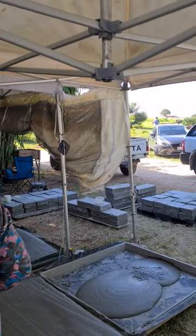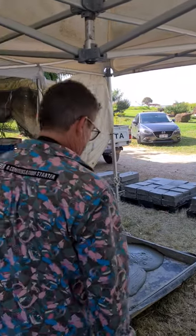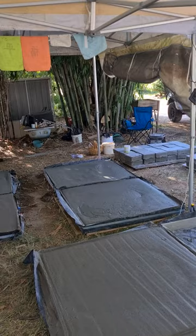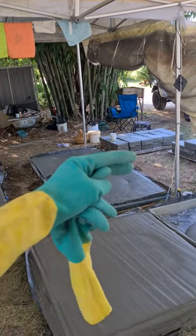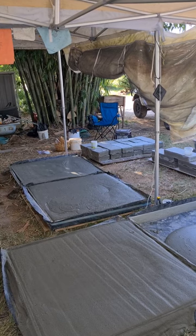Then you're laying the bricks on the concrete slab in dome form, doing the arches and laying them around in a circle, cutting the shapes and laying them up with a crete mortar.